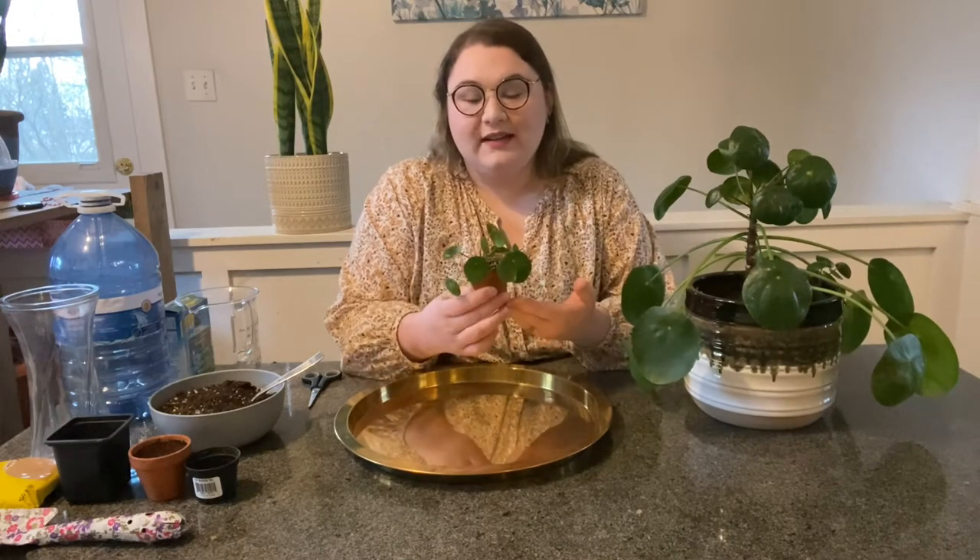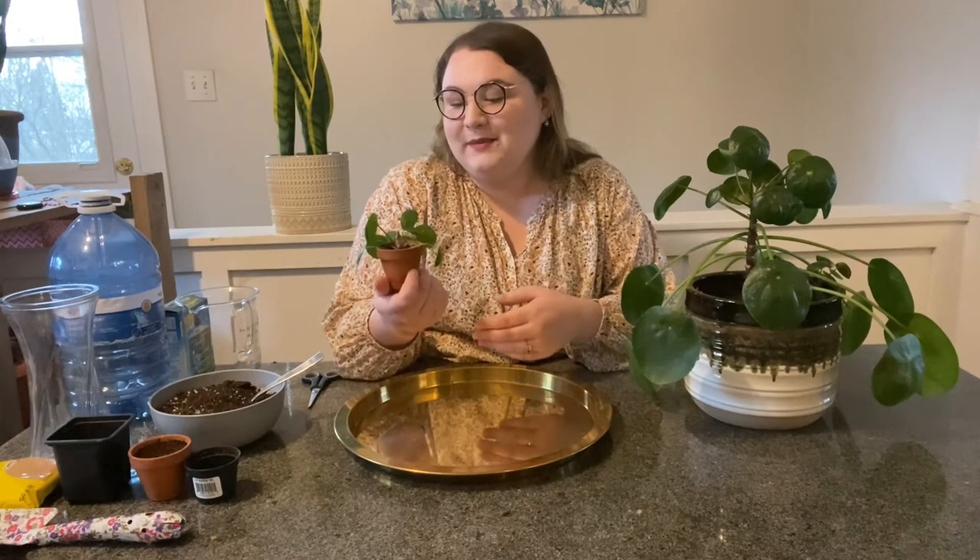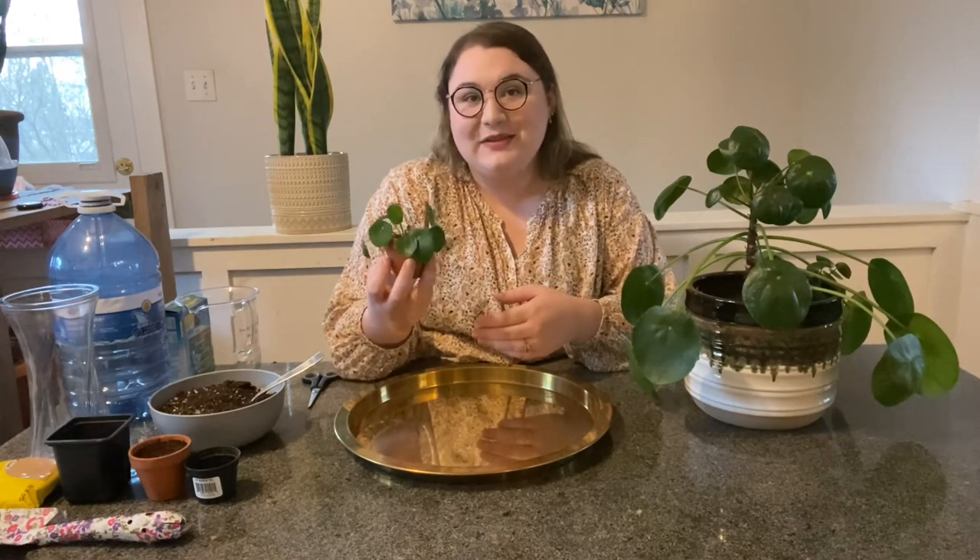Pileas are often known for having what's called a pup populate in the planter. Pups are baby pileas, or baby plants. The pups can actually be harvested from the plant to create more plants. Pileas are commonly known as both the Chinese money plant and the friendship plant.